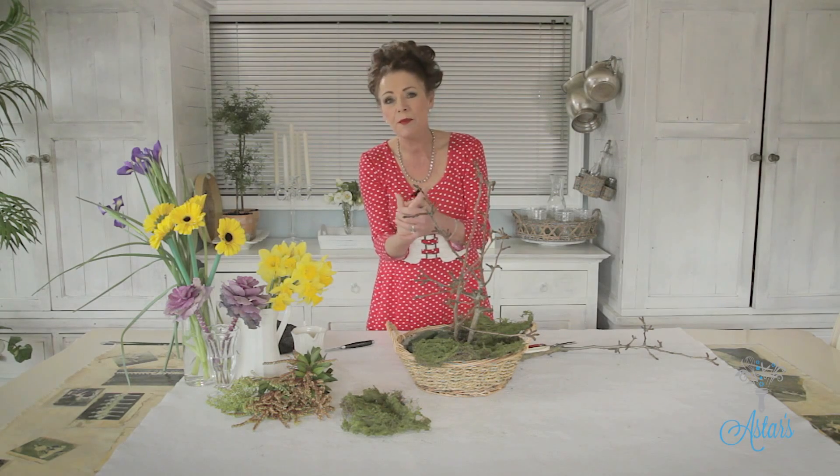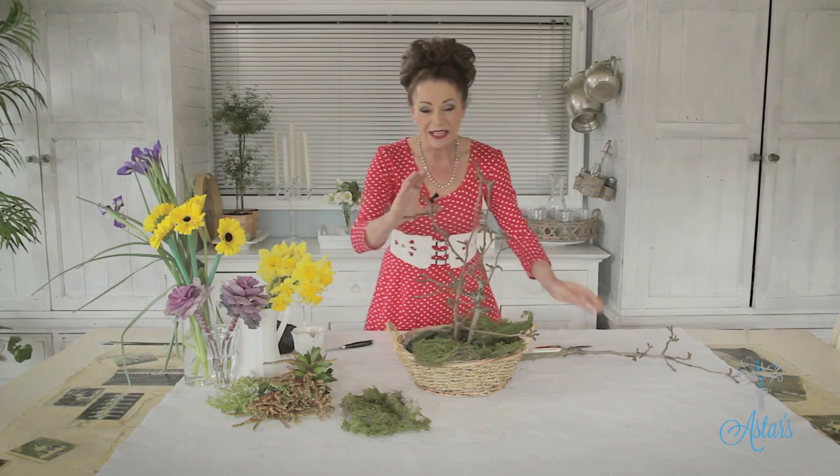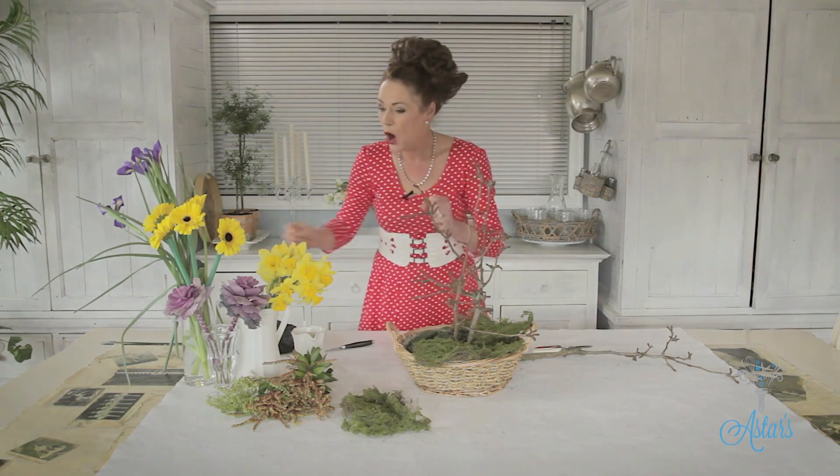This is a fantastic arrangement if you've got an elderly parent or somebody sick in a hospital and you want to bring the outdoors indoors. It's really lovely to see the blossom starting to emerge.